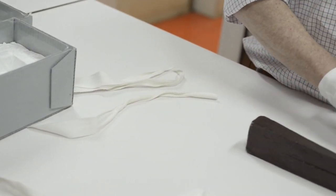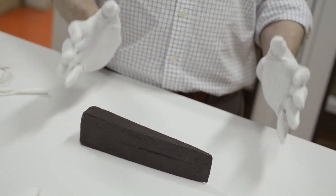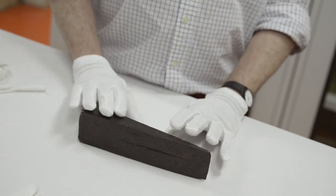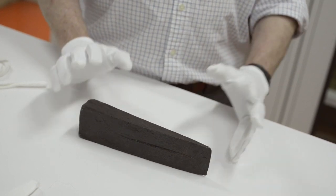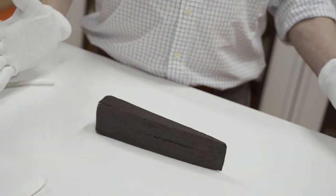They talked to the daughter of Mentor Graham, and in her affidavit, she writes the story about how, as a young girl, Abraham Lincoln gave this wedge to her father as he left New Salem to become a lawyer in Springfield, Illinois. They had been working on the house, and the wedge fell under the floorboards and she hadn't seen it since — but yes, this is the actual wedge that was given.